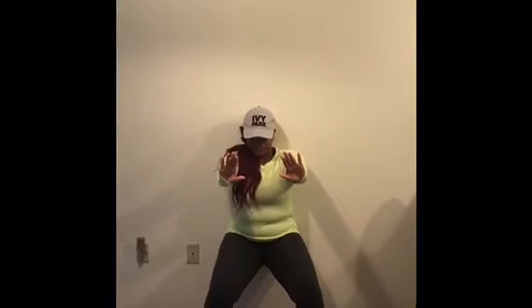Next we're doing a wall sit. Squat down against the wall with your legs and knees out, arms out, back straight, and core tight. Hold that for 30 seconds and do two sets of 30 seconds.